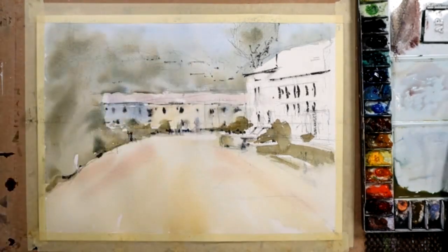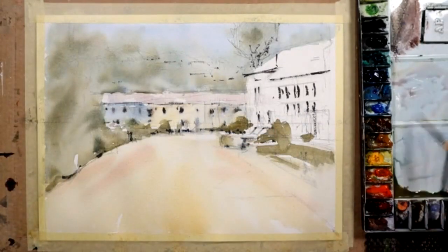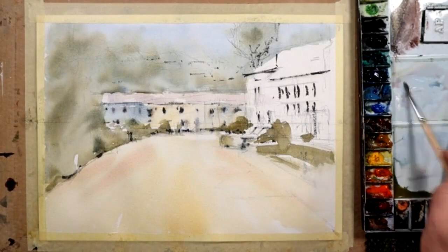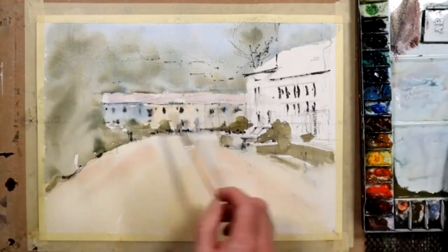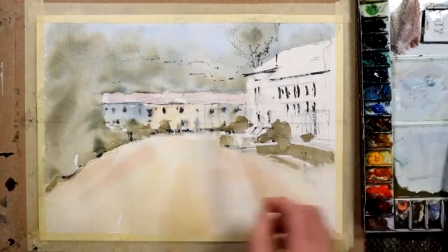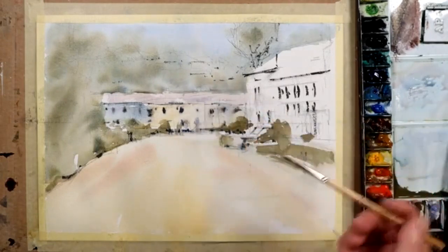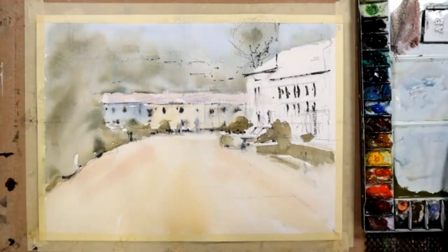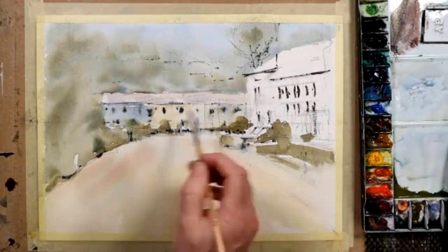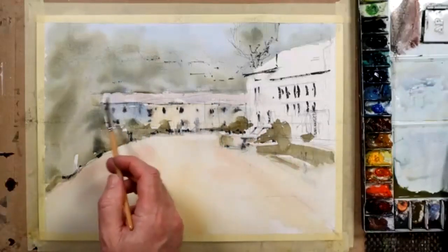I'll just pick up a small brush for a moment. I might just decide that somewhere in that lovely pale color there's a slight variation. So I pick up the weakest bit of cobalt blue and I'll randomly slide the brush across somewhere like that. I'm always talking about avoiding flatness in your colors, in your areas, in your shapes. The only reason I did that was to avoid that whole run of shape there looking too flat.